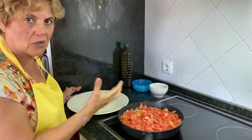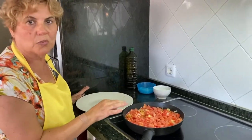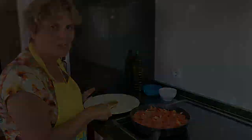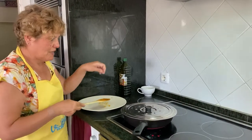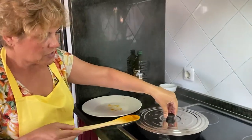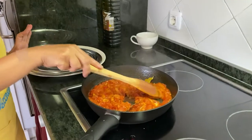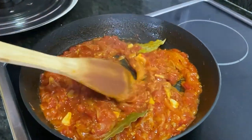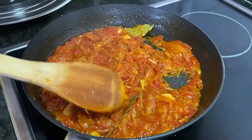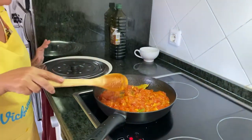Lo dejamos aquí que arranque, que coja potencia. Una vez que coja potencia y arranque, lo taparemos y lo pondremos más bajo. Vamos a ver cómo tenemos la salsa de tomate. Lo hemos tapado y lo hemos tenido a fuego más lento. Pues esto ya está hecho. ¿Veis la consistencia? Hemos añadido dos hojas de laurel. Y ya tenemos nuestra salsa preparada. La vamos a apartar y ahora vamos a hacer los salmonetes.